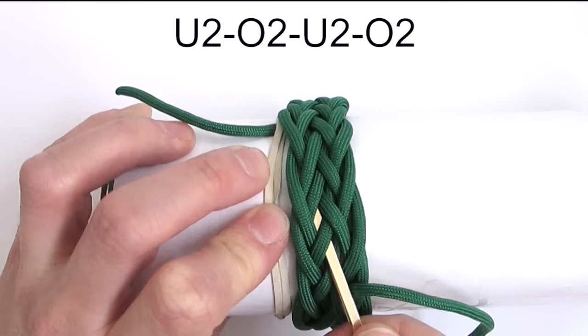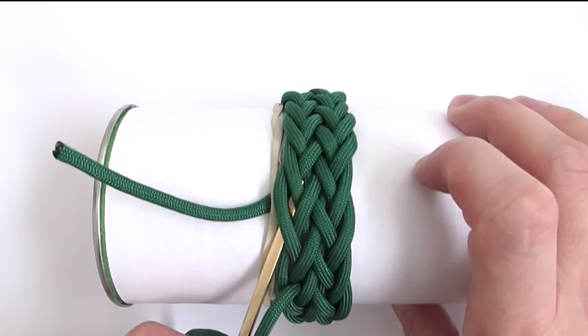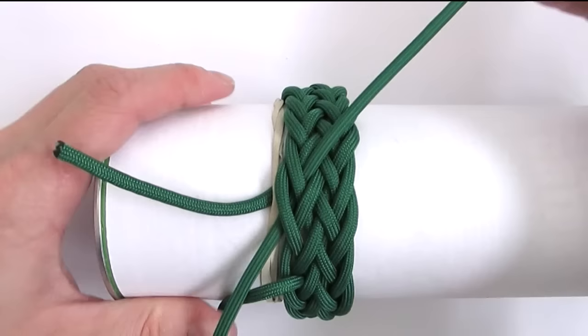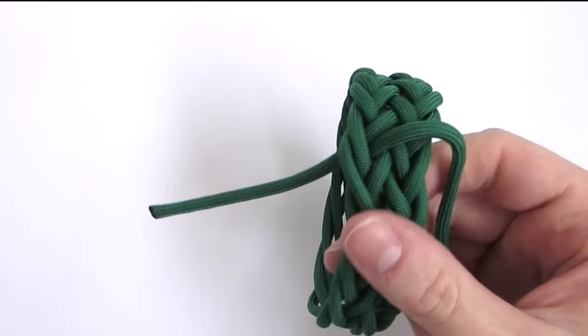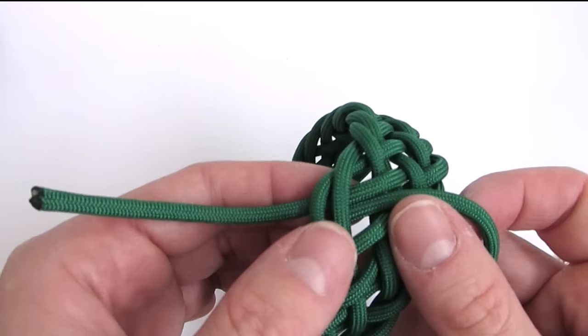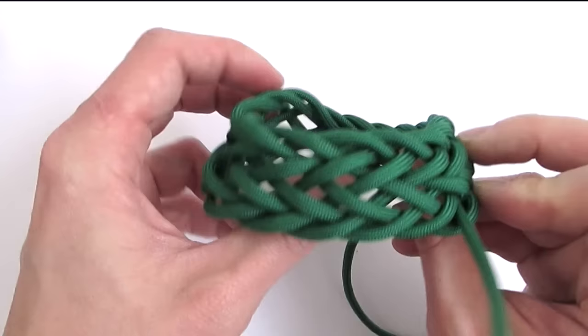All we need to do now is finish the bracelet. We place our working end next to the standing end, like this. With this we have tied the knot. It will need some tightening up, so tighten it up first. Then we're going to join the two ends. You can also tie a decorative knot instead of joining the two ends by melting. And after you have joined them, all you do is flip the bracelet around. With that you have a nice looking gaucho knot bracelet.